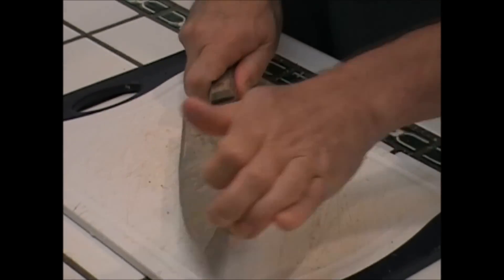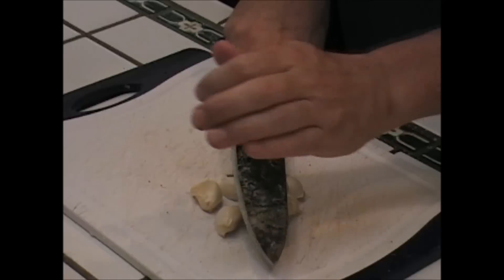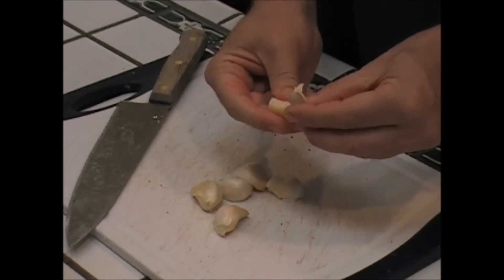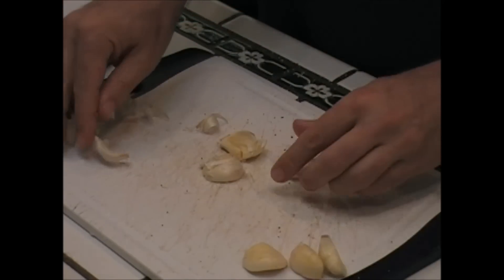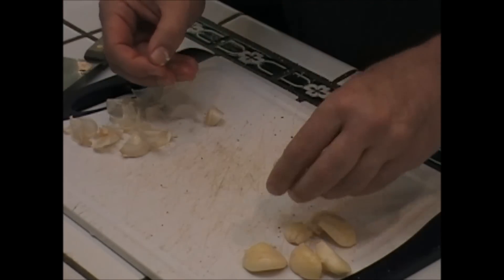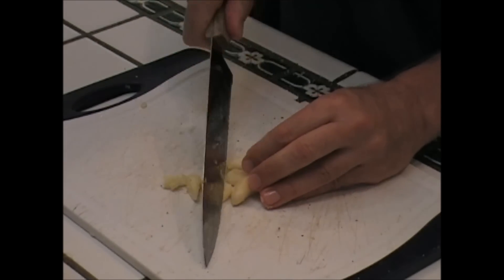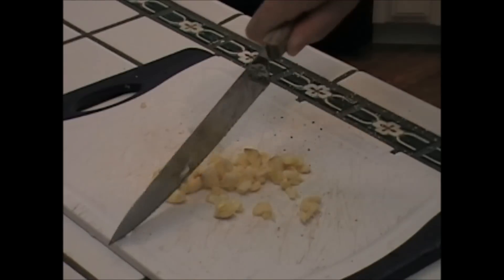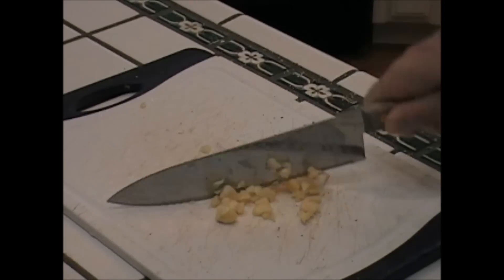While they're soaking, let's prep this garlic. Smack them open — bust them open. Bust them all up. You gotta get it like this first. Alright, the garlic's ready.